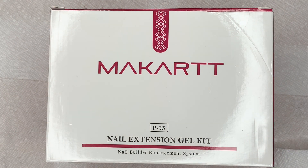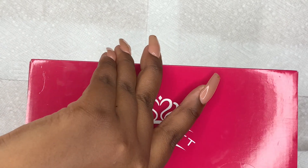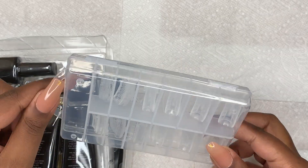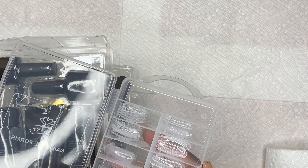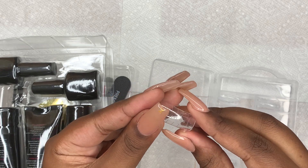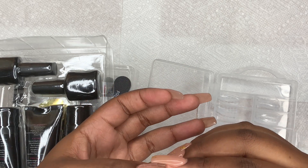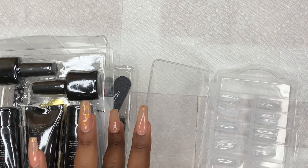Hey everyone, welcome back to my channel! Today I have a nail extension gel kit by Macart for you guys. Without further ado, let me go ahead and open this box. First we have the dual forms — you'll never see me use dual forms in any of my videos, I just wanted to show you guys the curve on them. But if you ever want to see me use dual forms, definitely let me know in the comment section below.